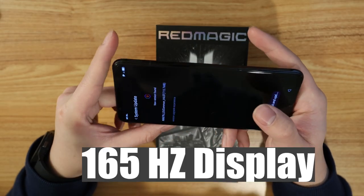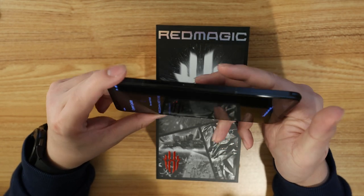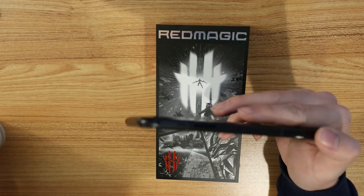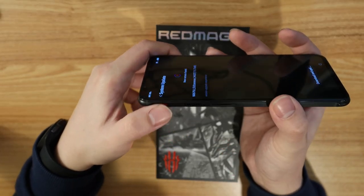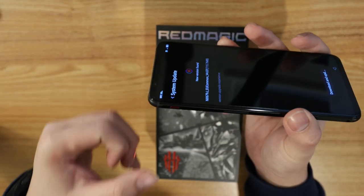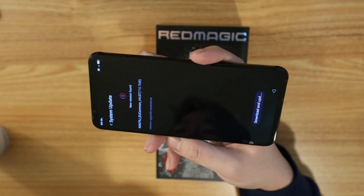The 165 Hz display is going to be smooth as butter — it's going to be a very great phone. There is also this tab here which I thought was to unlock, but I actually read it — it's a little click that opens the game center, or game space, which allows you to customize and do all the things you want with your games.